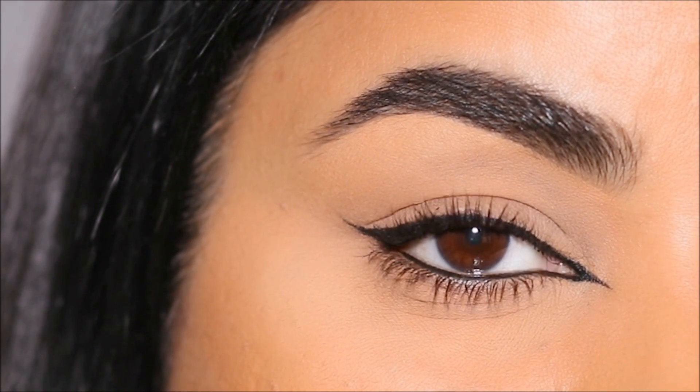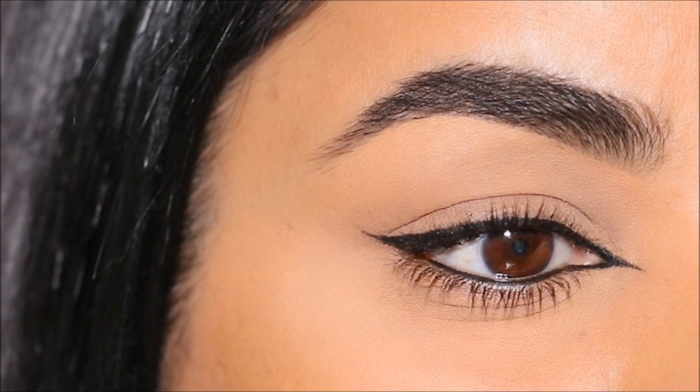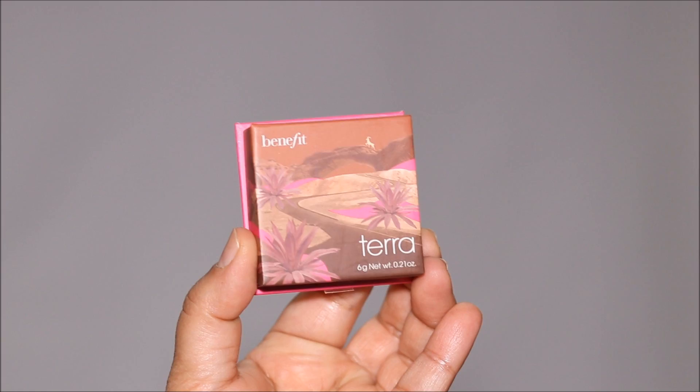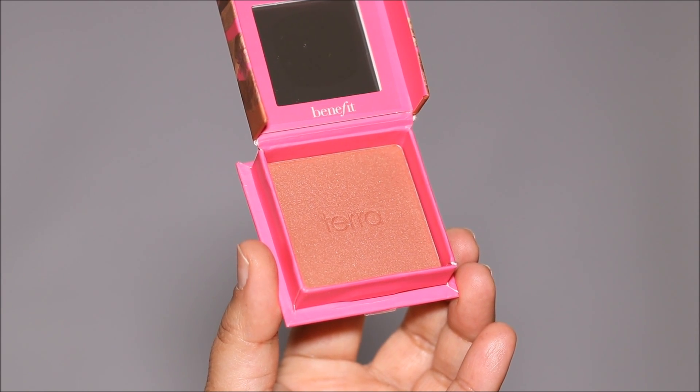Here's the finished look — you can see how fine that liner is with that one trick of using that flat brush. It works like magic every single time, even if you have shaky hands. For blush I'm using Terra by Benefit Cosmetics — I love the shade and I like to apply it higher up on my cheekbones so it gives that lifted effect.